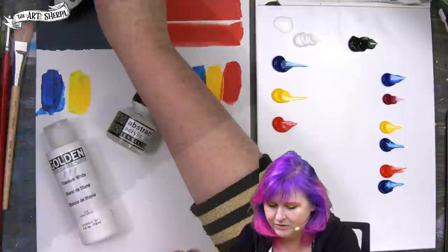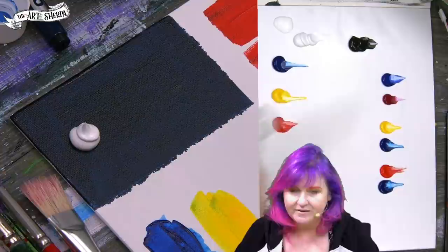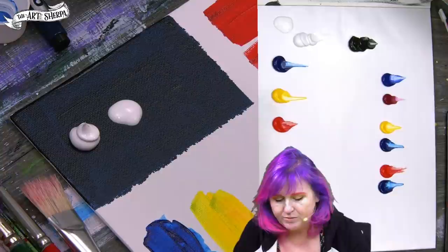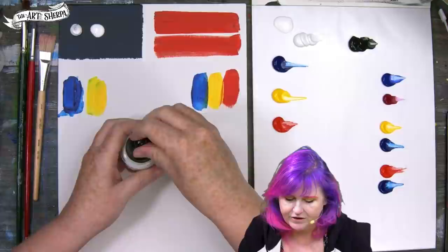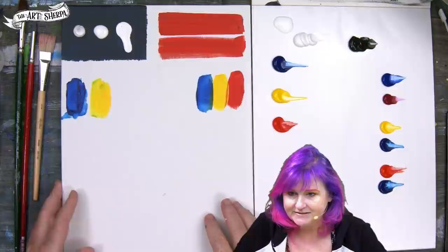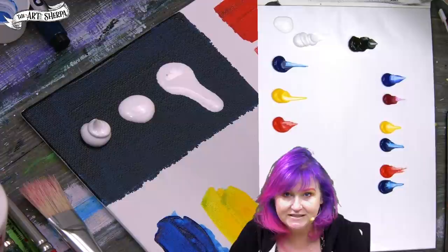Heavy body paint holds its shape and doesn't level even as it dries. It also comes in something referred to as soft bodied — this is a little more self-leveling and often comes in bottles like the kind you see in craft paint. The other thickness is fluid or high flow. You can see they're all very different, and it becomes super noticeable if we tip the surface. Whether it's heavy bodied, fluid, or high flow, the amount of pigment in the emulsion is the same — the difference is only the thickness of the emulsion.